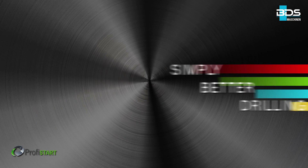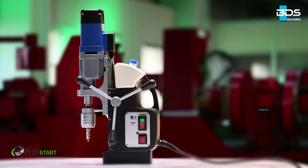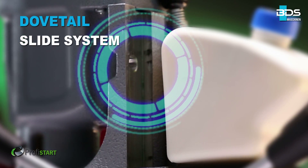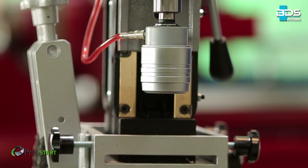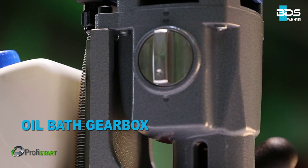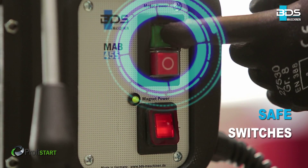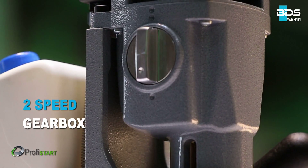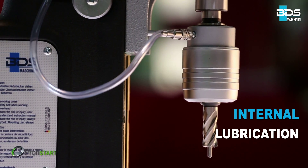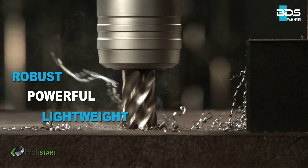Simply better drilling. Equipped with a 1150W powerful motor, revolutionary complete internal cabling, secure dovetail slide system, quick change drill chuck with Morse Taper II, new generation oil bath gearbox, magnetic adhesion indicator, safely arranged switches, two speed gearbox, perfect internal lubrication, and sleek integrated cooling tank. Robust, powerful and lightweight.